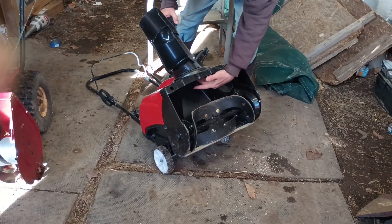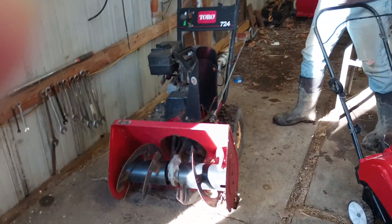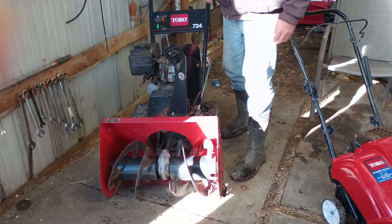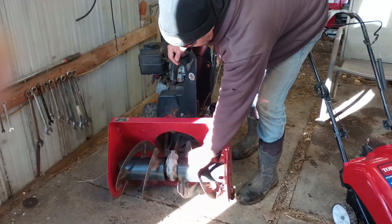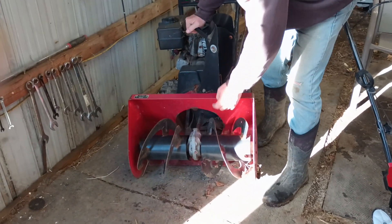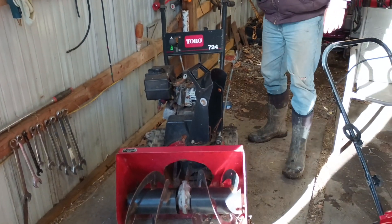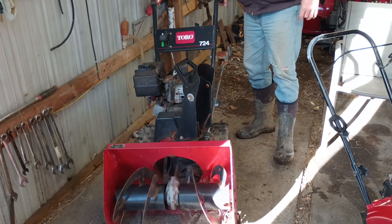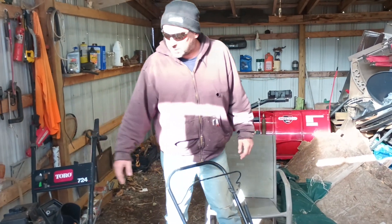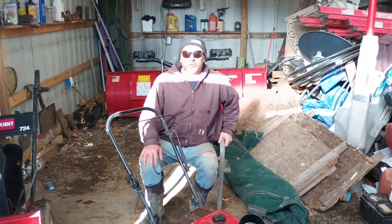Here is my older snow blower that I don't take anymore because it's just too heavy to pick up. This is a two-stage snow blower — it augers the snow, and then inside there's a paddle which is the second stage, and it throws the snow out. A two-stage snow blower is the way to go if you've got heavy snow with ice chunks in the driveway. Now I'm getting older and that one's too heavy to pick up. I do have ramps, but ramps take a couple extra minutes to load.